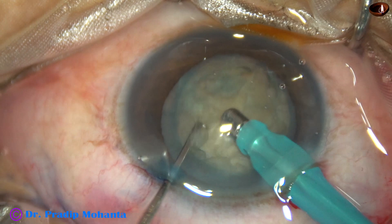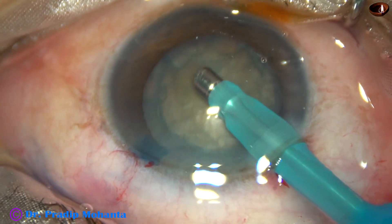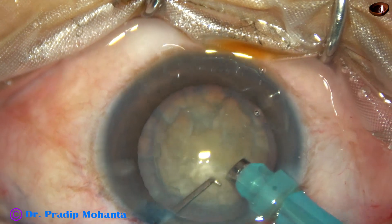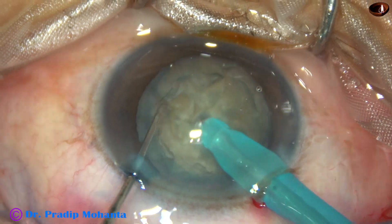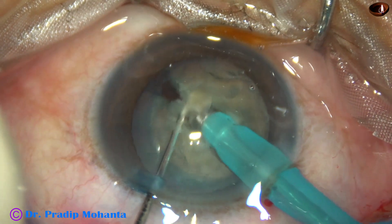After aspirating some superficial cortical lens matter, the handpiece is turned — bevel up towards the cornea. The nucleus is pushed a little down, the tip is buried into the substance of the nucleus, and it goes through the nucleus towards the opposite equator like a submarine. Then it is chopped.